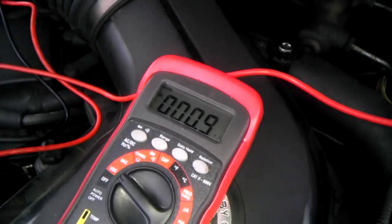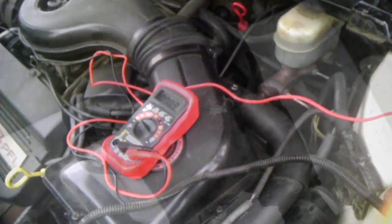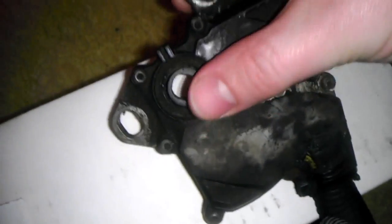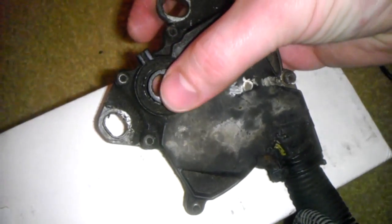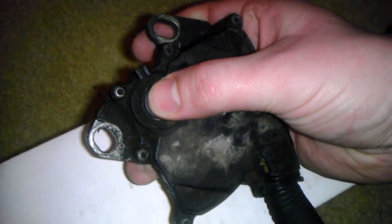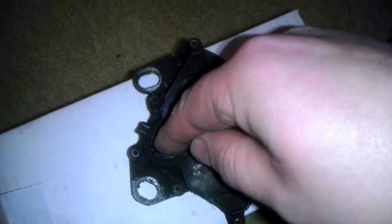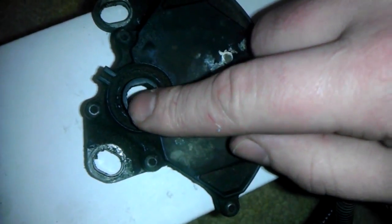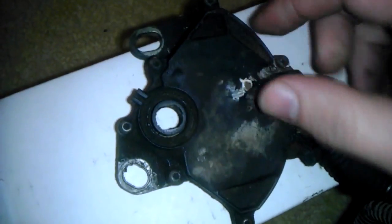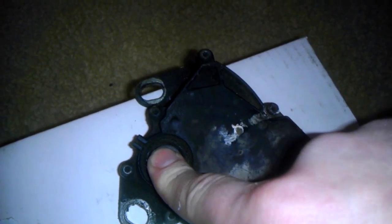We got nothing on the old neutral safety switch, which confirms it's bad. One more thing you can do to check — especially if the part is expensive — is when you have it out, you can sit and turn it from park to neutral to see if it's definitely the switch. When we did it, it would only work every once in a while — I'd move it to neutral and it would start, put it in reverse and it wouldn't start.